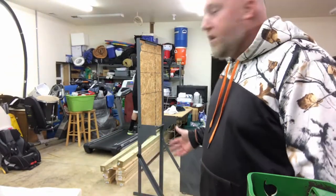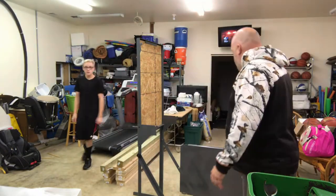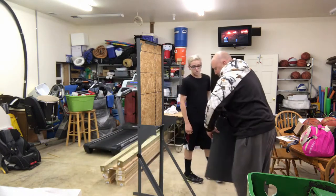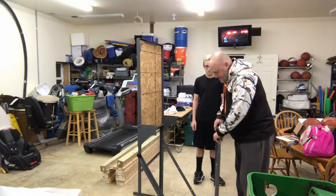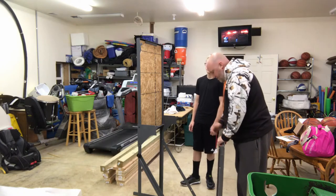That literally took like two seconds to flip it up and put these brackets on to keep it upright. The beast of the thing is this right here — this is the armor plate steel, I believe it's AR400. This is what you're shooting against, so this is just going to hang up here.